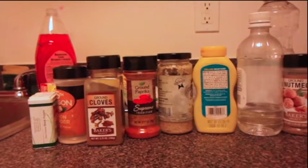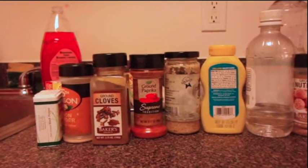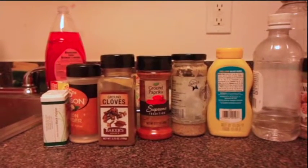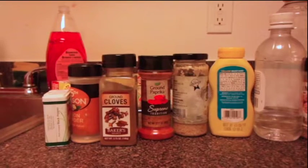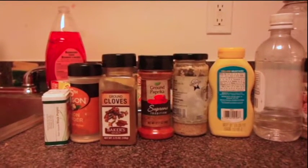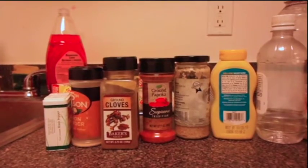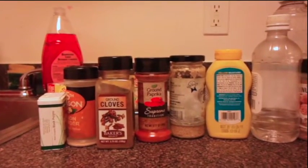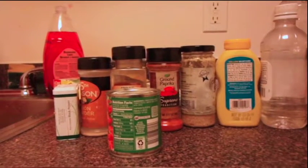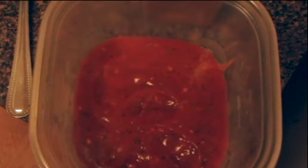This is what I'm using to make my barbecue sauce: nutmeg, vinegar, mustard, garlic, pepper, paprika, cloves, onion powder, and black pepper. I'm going to use tomato sauce, mixing this with the tomato sauce instead of using tomato paste.